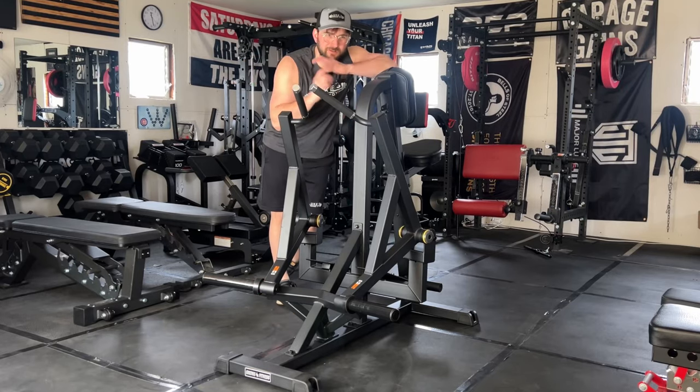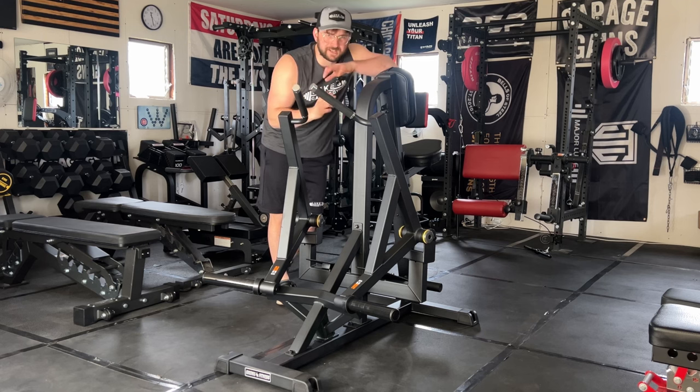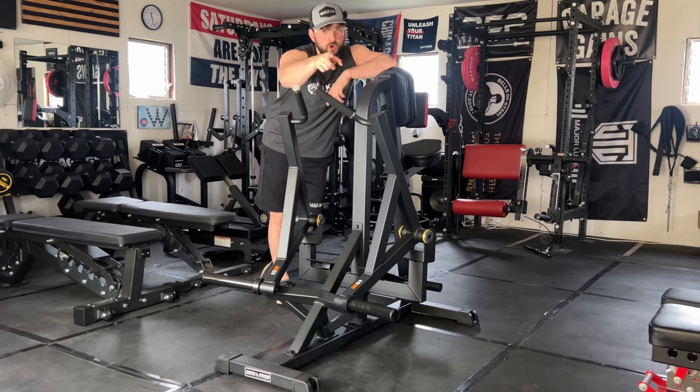What's up guys, this is Luke from Luke's Garage Gym. In today's video I'm going to do a review of this Gronk Fitness plate loaded seated row machine. Could this be the right fit for you guys in your home gym? Let's find out — hope you guys enjoy.